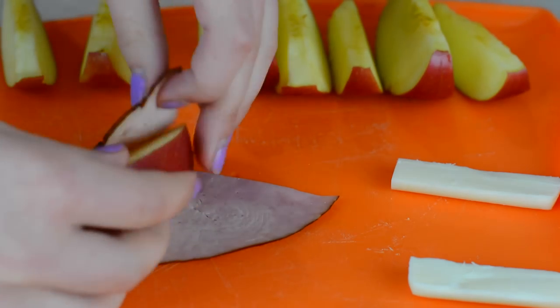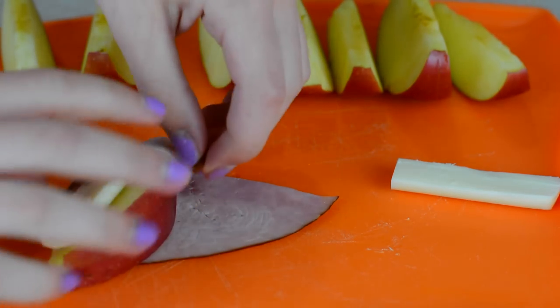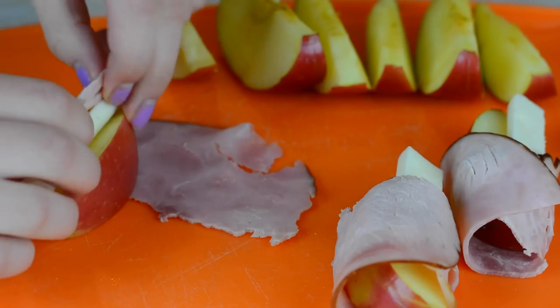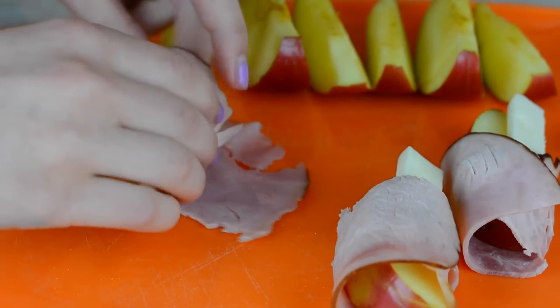As you can see, I'm rolling up the ham once, then sticking the cheese in there, and then continuing the wrap. These are so cute and so perfect for lunches, and they taste so, so good.